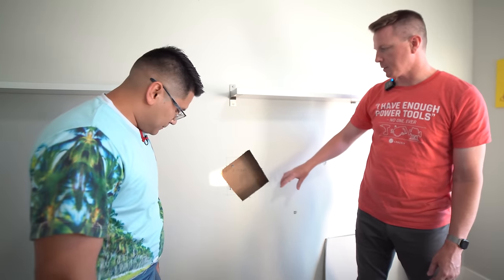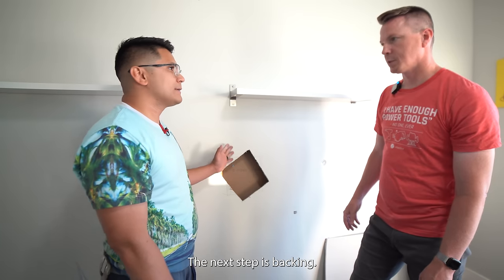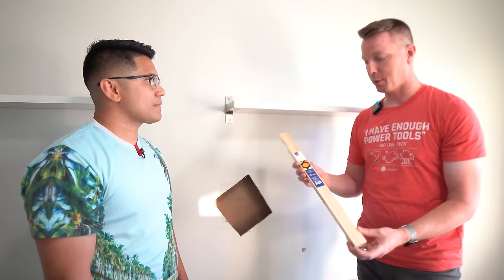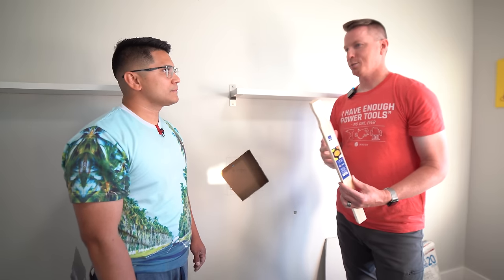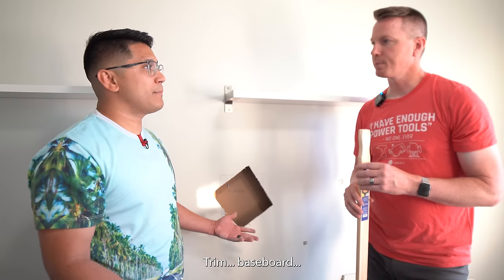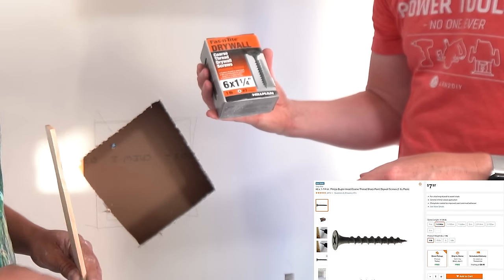Now we've got our new hole cut — test fit first. It fits in there perfectly. The next step is backing. We need some backing to screw the new drywall into. These are large stir sticks for five-gallon buckets, but you can use anything: two-by-fours, trim, baseboards — anything that can hold the new drywall in place.